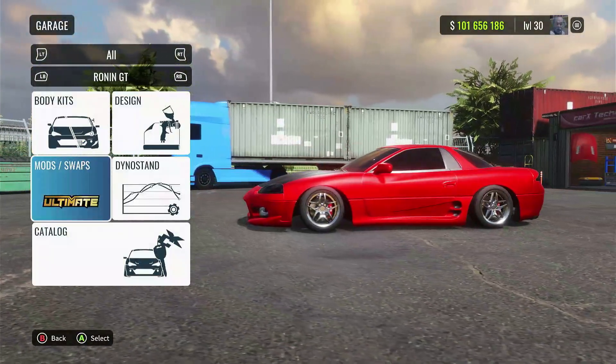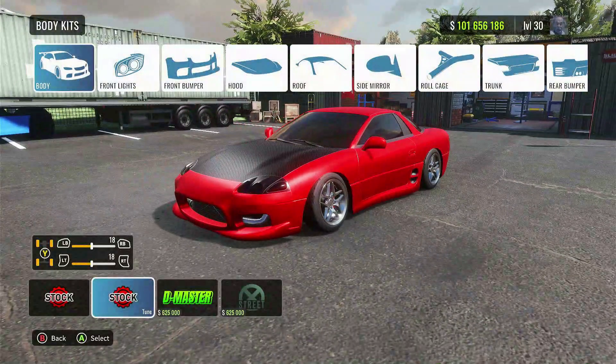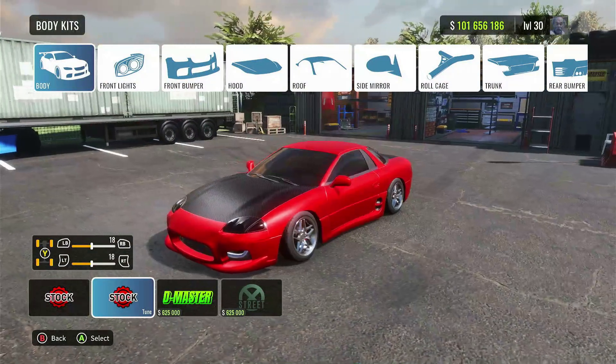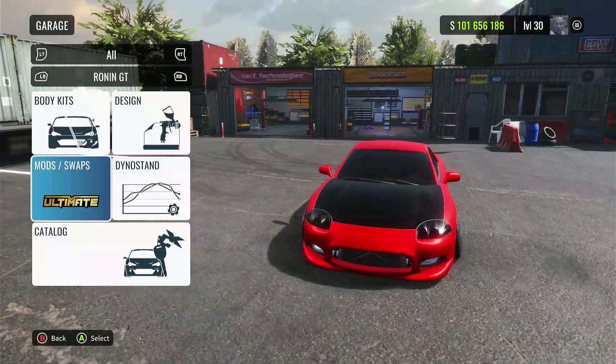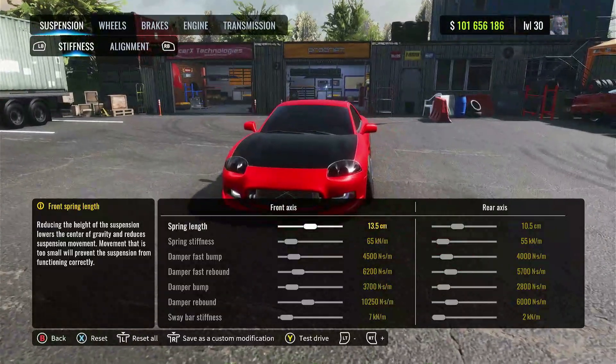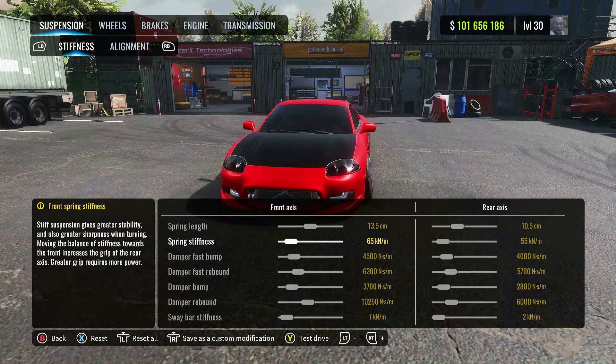Let's get right into the setup. I've got the ultimate mod on, no engine swaps. For the body kit I just have a stock kit with swapped-out parts, made it how I like it. If you want to slap a kit on there you can definitely do that. We're gonna head into the dyno stand and I'll show you guys the code at the end — it should hopefully work, but if not I'll give you the numbers right here so you can just punch them in.